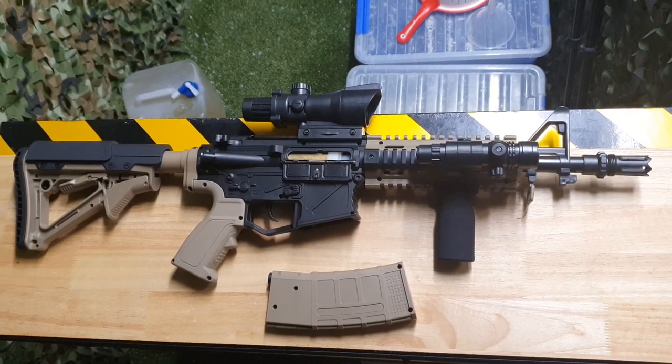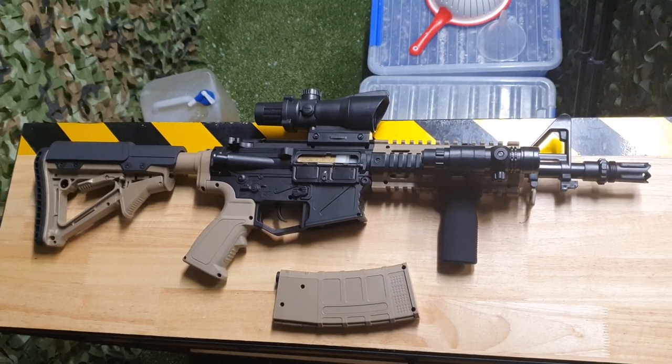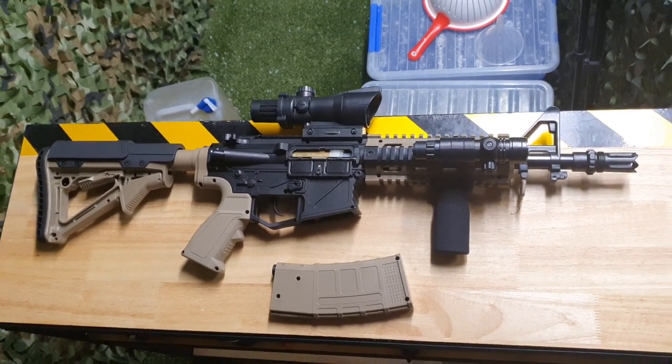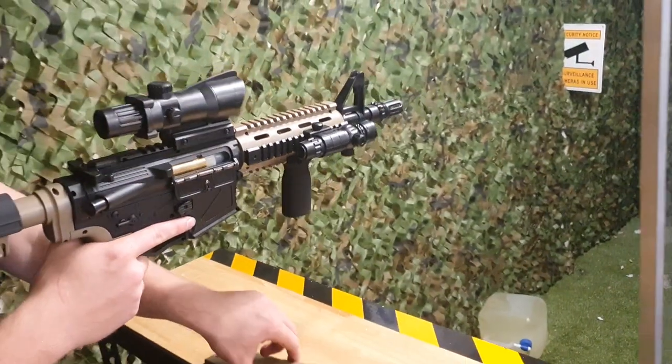Howdy everyone, back at Renegade Blasters with another blast from the past. Here we have the HEE M4 Punisher. This was a classic but still going hard blaster to this day.